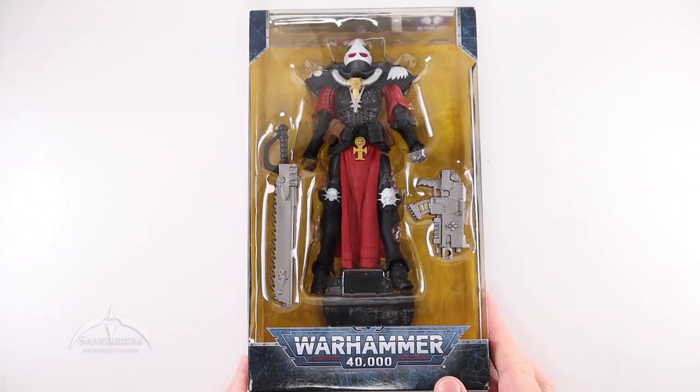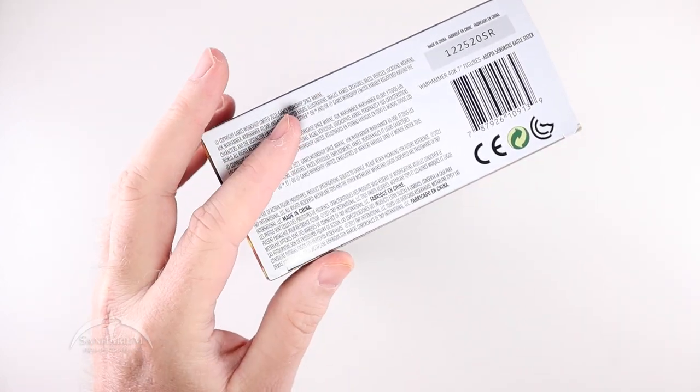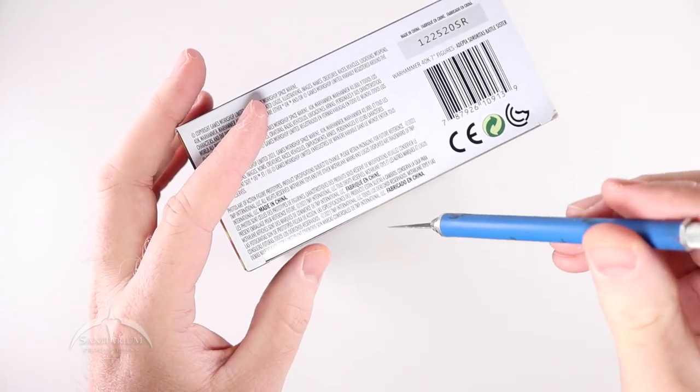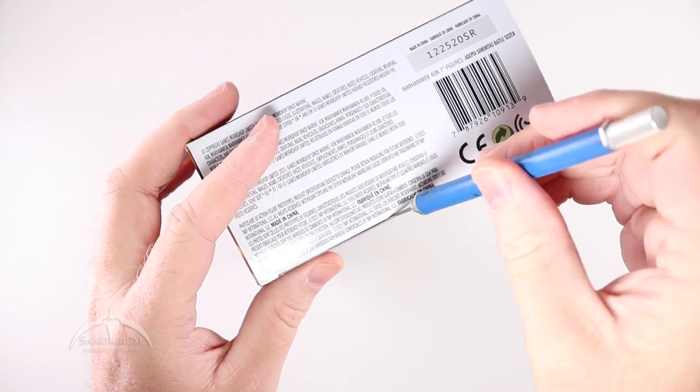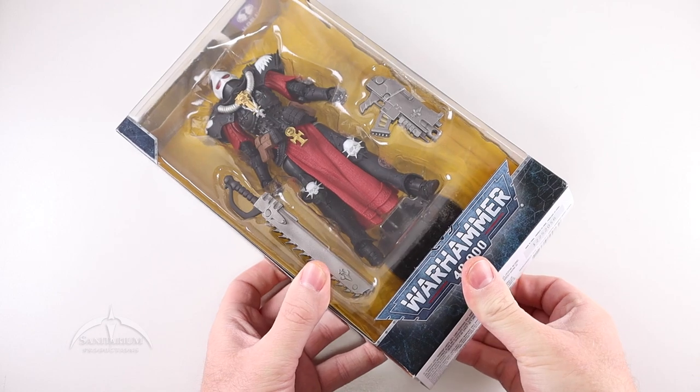We've done the Hellblaster in previous episodes, so go check that out if you haven't seen it already. We're just going to dive into this one. We do have a single piece of tape and plastic on the bottom, so we'll go ahead and slice that off and get into the figure.